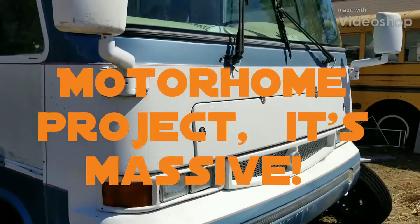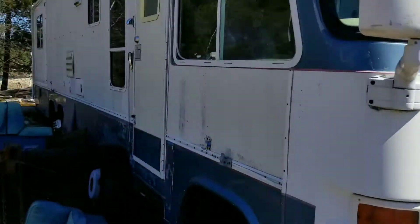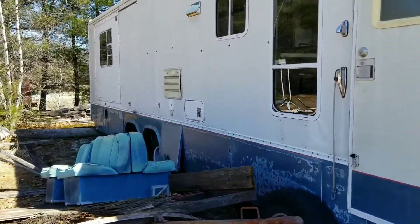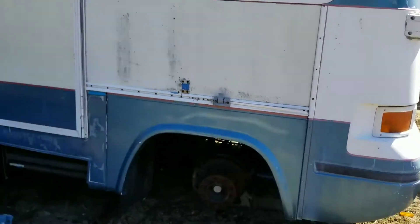Here she is, my 1998 Damon Intruder, basically abandoned here a little over ten years ago. I was told that mechanically everything worked when it was parked.